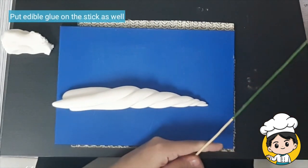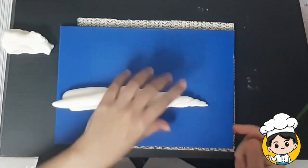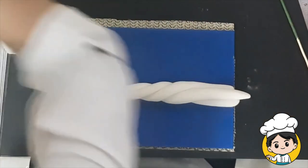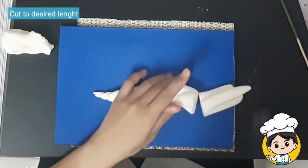Put edible glue on the stick as well so that when you stick it into the fondant, it will not be moving. Cut the horn to your desired length.